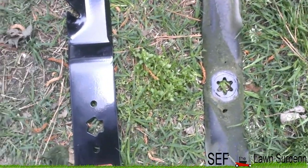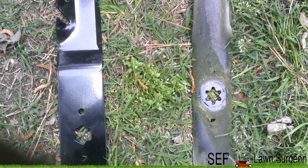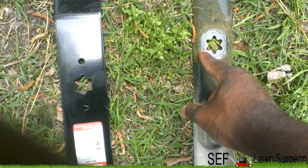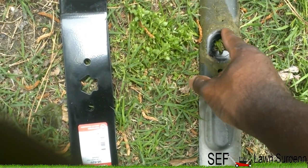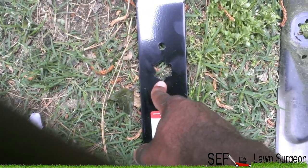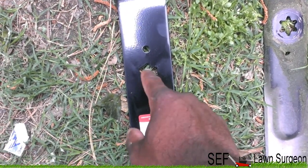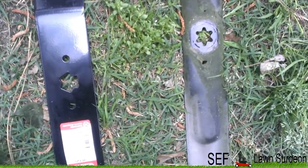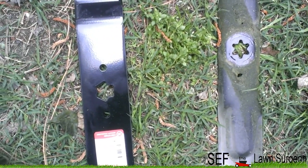As y'all saw, I got a little nervous because — this is the original pattern, this is what the lug pattern looks like. I did research online and found out that this pattern would fit it, and so when I tried to put it on it wasn't going. I just had to adjust it the right way.